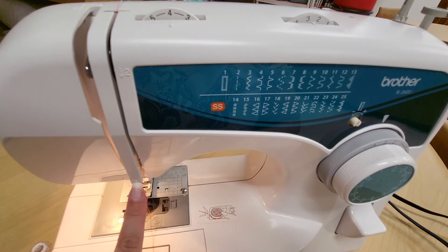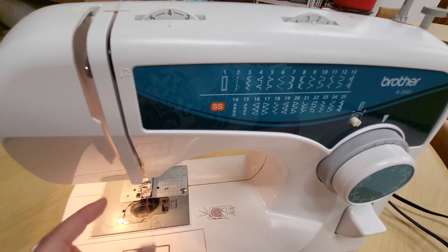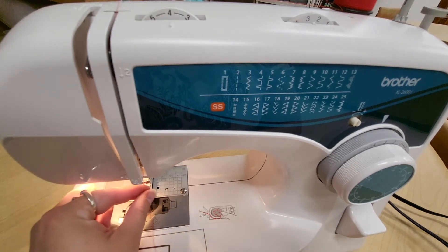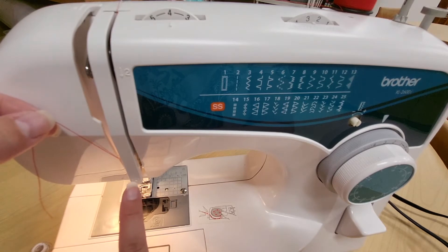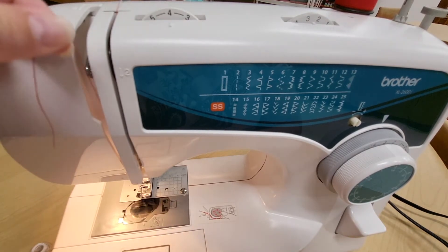Down here there's a number three and a little arrow that looks similar to a U-turn symbol, and this is telling us we need to go up again with the thread, looping under this plastic part here, and then we're going up again.